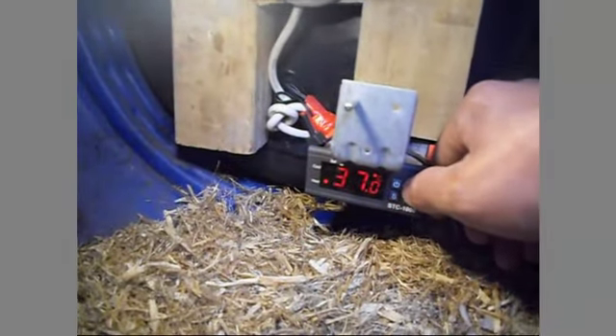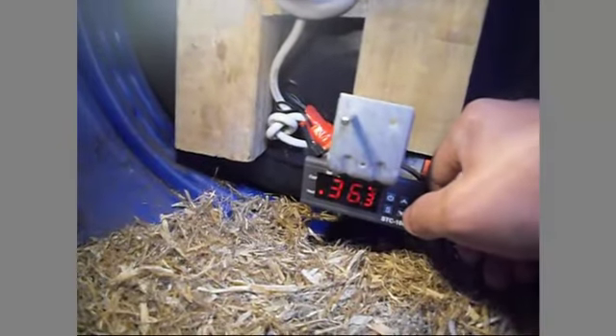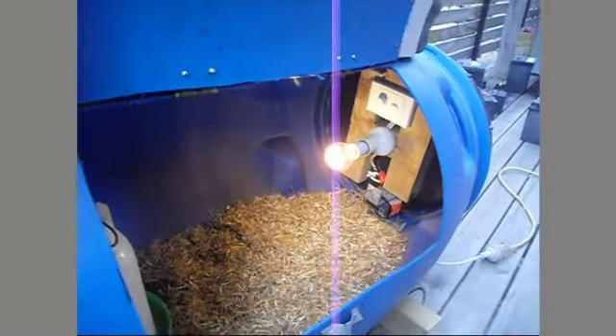The setting is on 37. Now because I have the lid open it started cooling down — if I close the lid it should start heating up again. I can monitor it from the outside.